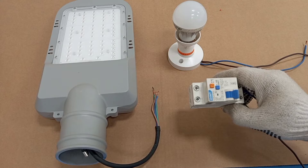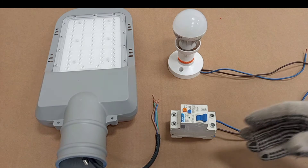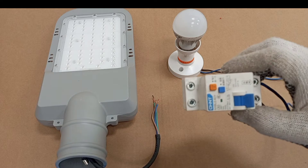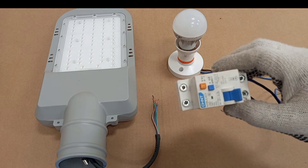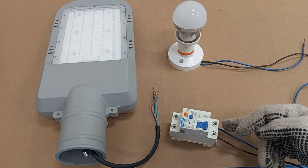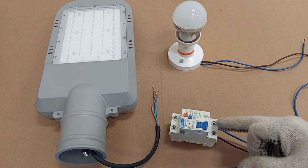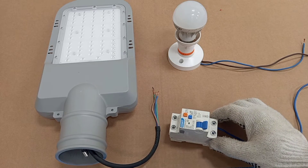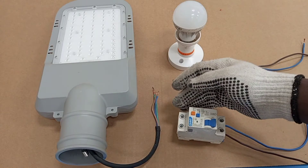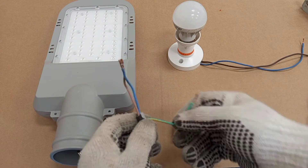As you can see here, this is an RCBO — residual current device with overload protection. In simple terms it's a combination of an RCD and an MCB. The RCD has both live and neutral terminals at the input and at the output, so both live and neutral supply are connected through the RCD to the load it is meant to protect.